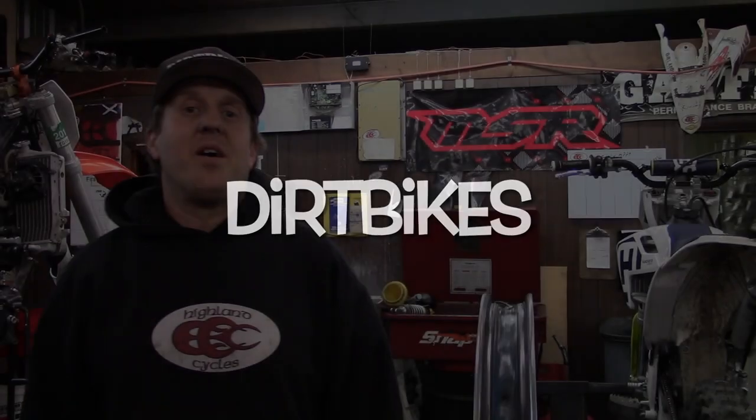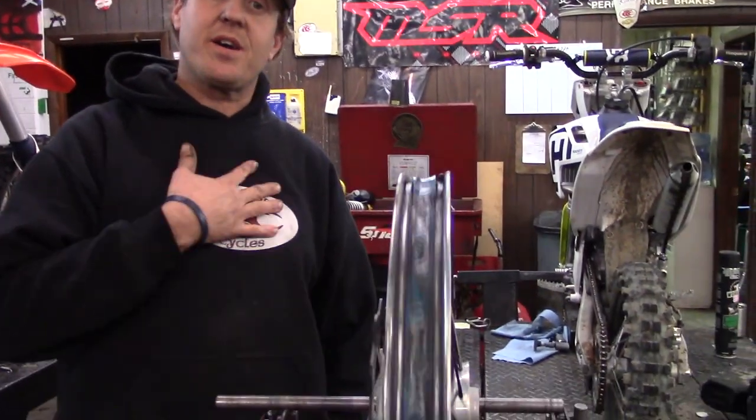Dirt bikes! Thank you for joining us here at Highland Cycles for our next instructional video. We're going to be talking about truing wheels today. This is a front wheel off of our KTM 250.